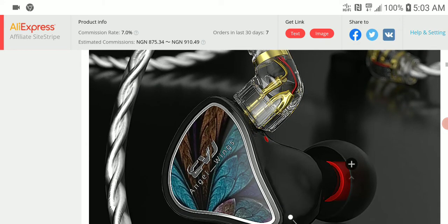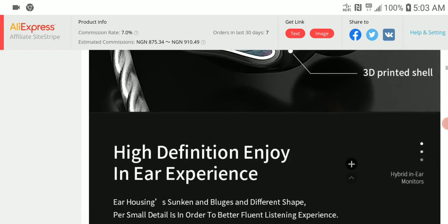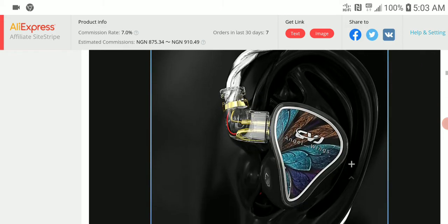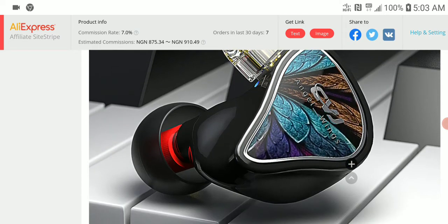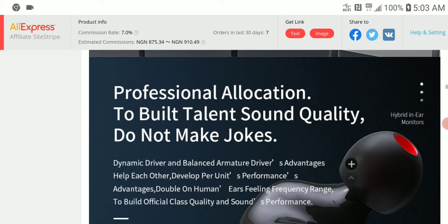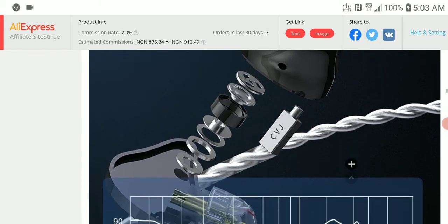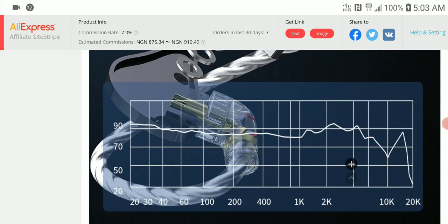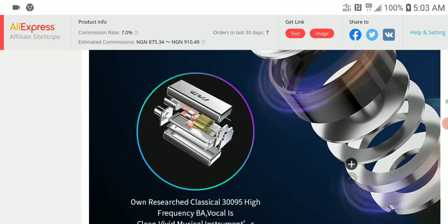It's not the most revolutionary earphone you can purchase, but it looks good — it looks gorgeous. I believe it will perform to the level it needs to perform. A lot of people would like it if the tuning is well done. I think this set is going to be a hit, and I will monitor to see how well it performs over time.